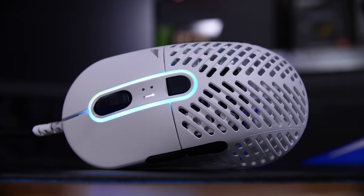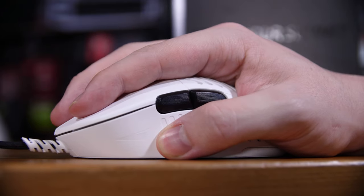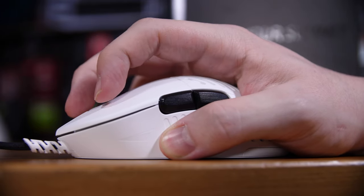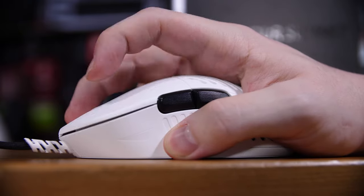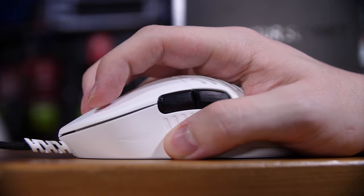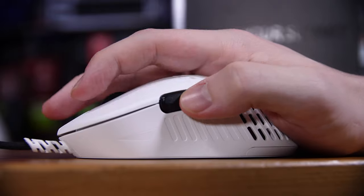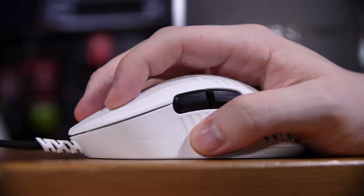One of the other nice things about this design is that the holes in the rib cage design don't extend past the center line of the mouse. That means the left and right click buttons and the sides where your fingers actually sit don't have any holes, which is really nice for when you're holding onto it. It's much nicer to grip a solid, slightly serrated surface than a very holey surface like on some other mice.